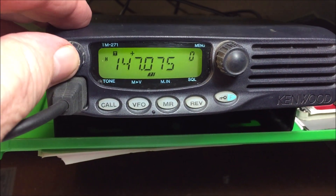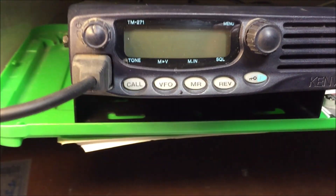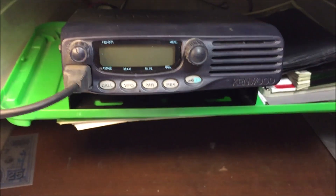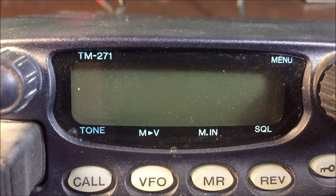First, turn it off, and then I turn off the power supply that's feeding the 12 volts to it. Both off. Now I've got to pull the radio out so I can get to the power cables behind the radio. Here's the power supply, just turned off. And here's the radio — it's been powered off.